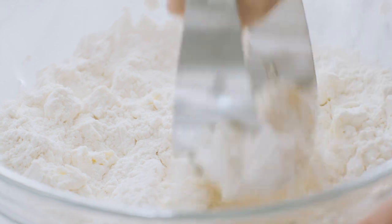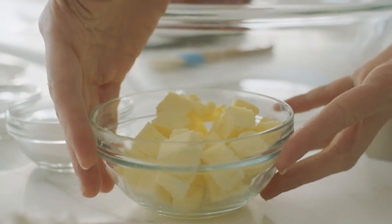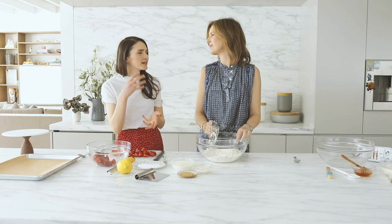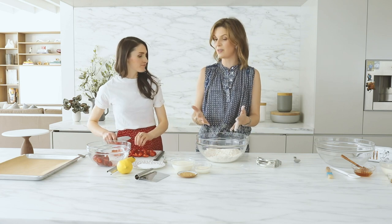Just a few simple ingredients in these biscuits: flour, sugar, baking powder, salt, and really cold unsalted butter. You want the butter cut to the size of large-ish peas. The larger the butter pieces, the larger the flakes. If you overwork it, it's never as flaky as you want — it ends up dense. Small peas is good.